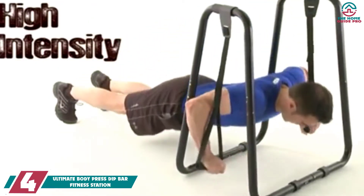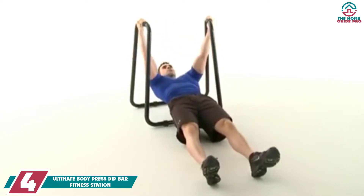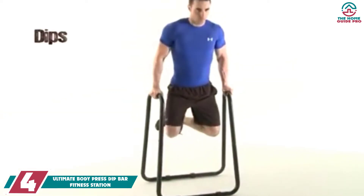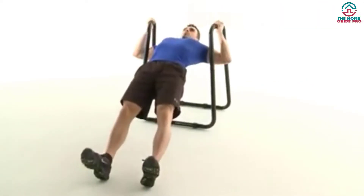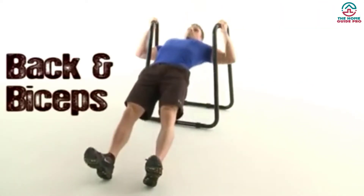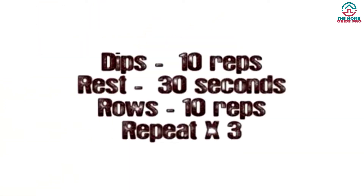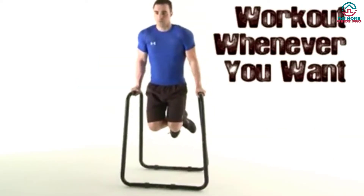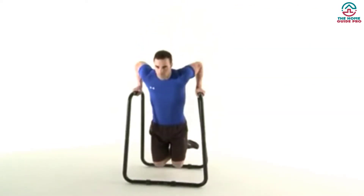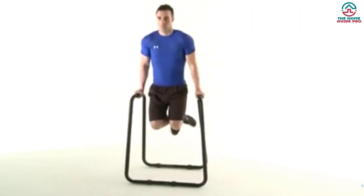Moving on at number 4, we have the Ultimate Body Press Dip Bar Fitness Station. This patented dip station for home gym is equipped with 1.5-inch steel tubing. Its 3-foot-tall frame makes workouts suitable for users up to 6 feet 5 inches and 350 pounds. This stylish pass-through design enhances the look of your space. It features quickly-adjustable leveling feet that are firm on every surface.